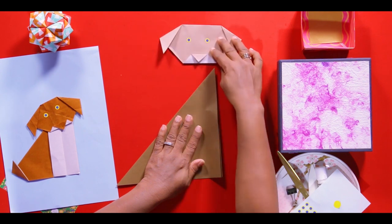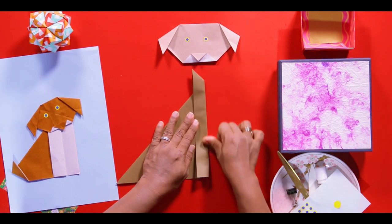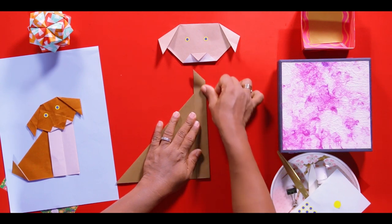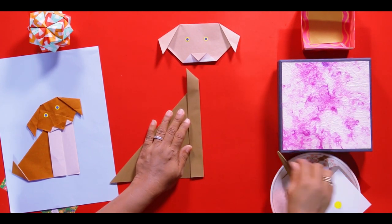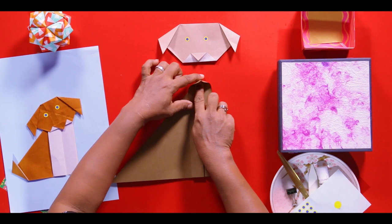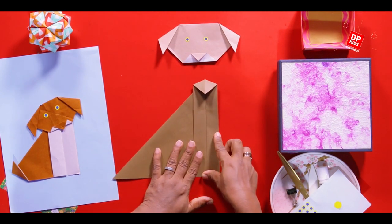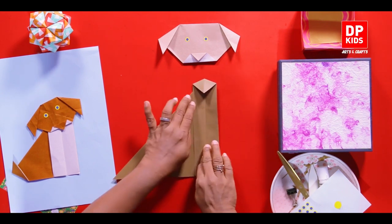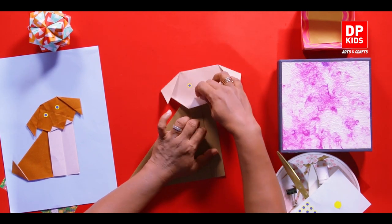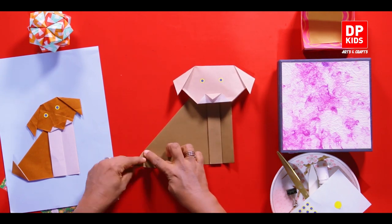Now we are going to fold it. This is the back of your puppy, this is the tail, and these are the legs. We are going to fix the head on the top. If you are making with an A4 sheet you have to press it well, then unfold it. Now you have the look of a puppy, but anyway you have to fix the head. Now we are going to make the tail - fold it upwards and you have the tail.